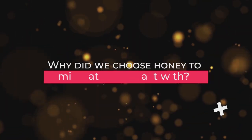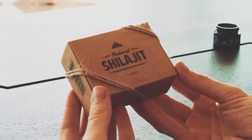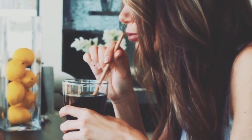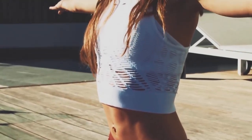Why did we choose honey to mix natural shilajit with? The combination of natural shilajit and honey is an organic match given to us by nature itself. Natural shilajit resin with raw organic honey restores physical strength and increases your mental capacity.